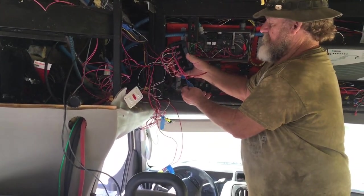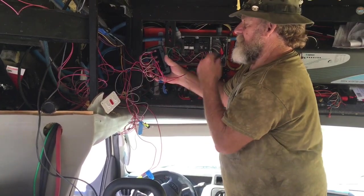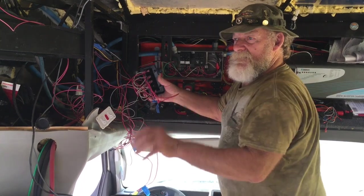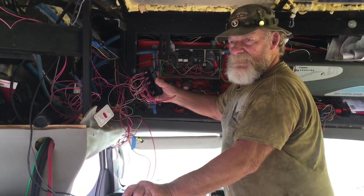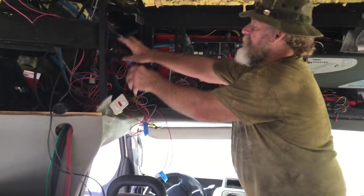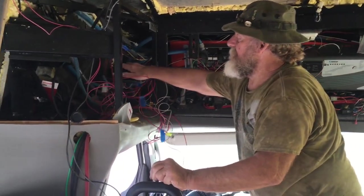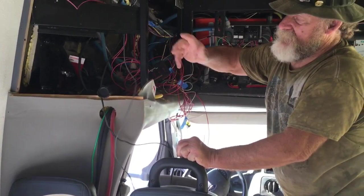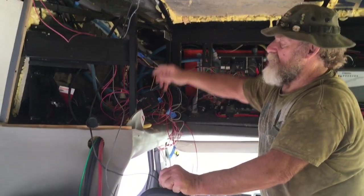It looks like a wiring nightmare behind it, but as long as you mark your stuff, once you go to hook it up you just read what you marked it for and hook it up. Hopefully it comes out right — if it doesn't, you just trace it back. These wires here are for the thermostat and we're going to have a control board here.